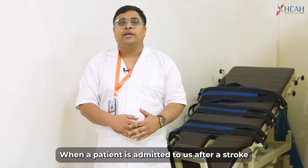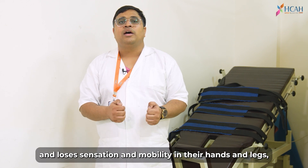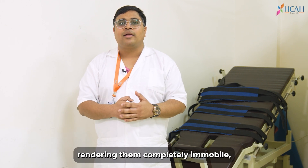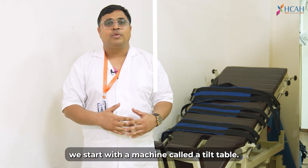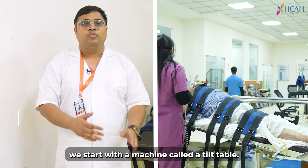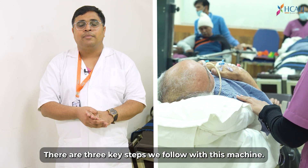When the patient is admitted, the patient doesn't know exactly what he does with his hands and shoulders, and he doesn't move — he is immobile. The first machine we use is the Tilt Table. With this machine, we do three things with the patient.